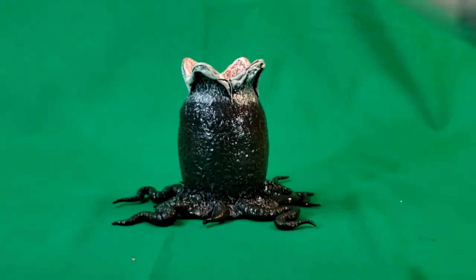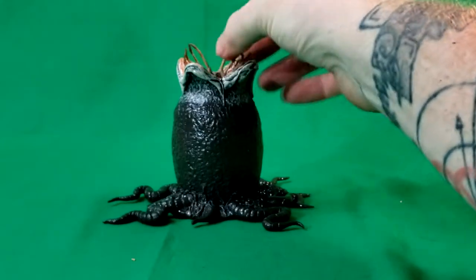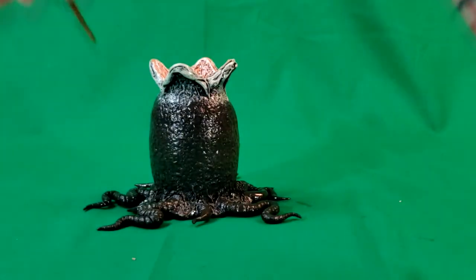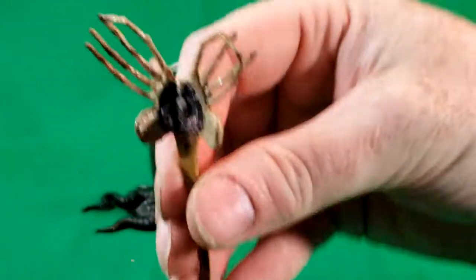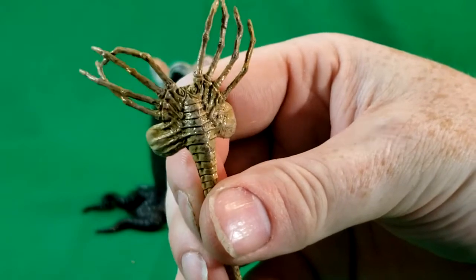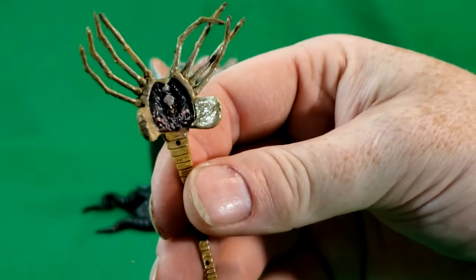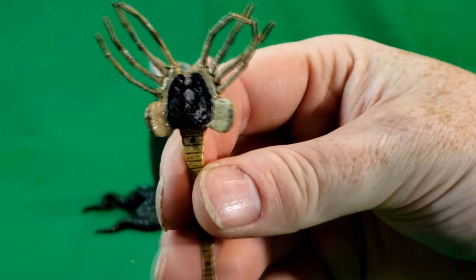Here you have the Alien facehugger. It fits in there just like this and pops out — just like that. The detail on this thing is amazing. It really does look like a facehugger from the film. There's the part that attaches to the face.